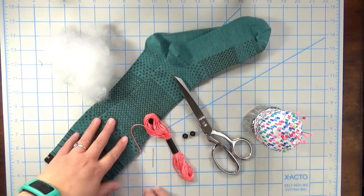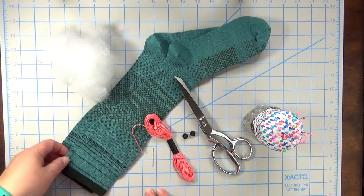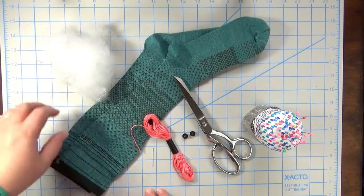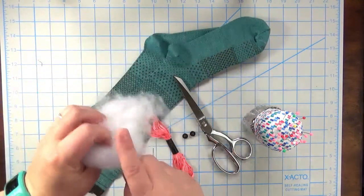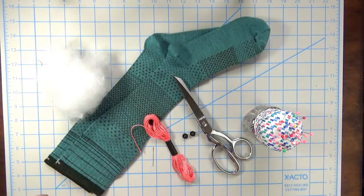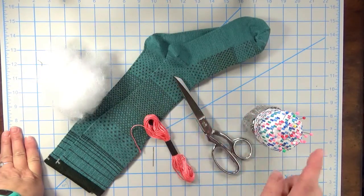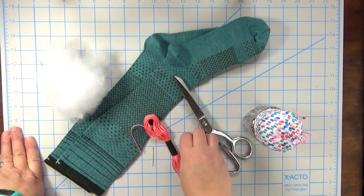For this project you will need a pair of socks — I have the Sockwell brand from Sock City — and some polyfill, much more than this. Needle and thread, and also optional is a sewing machine. Buttons for eyes, scissors, and pins for pinning things as you're sewing them.